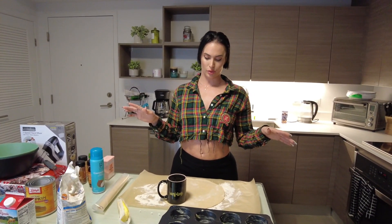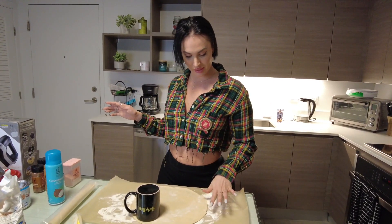Back in the day, I used to do a lot of baking. So yeah, they miss it and they love it.